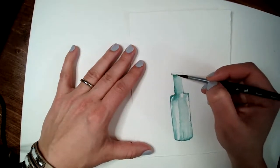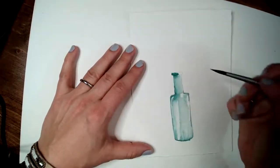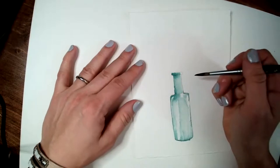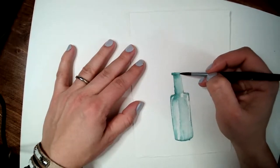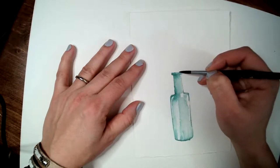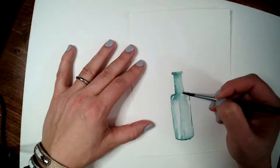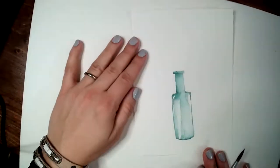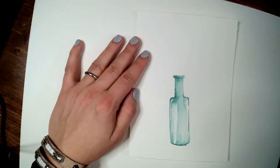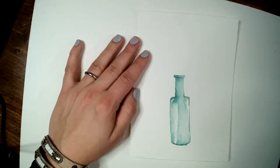I always add color right along the bottom at the end so it bleeds up — the bottom of the bottle is always the darkest because the glass is thickest there. I'll let that dry and see what it looks like. Now let's get into those little rose buds — another super simple flower that works great as fillers or looks adorable on their own.